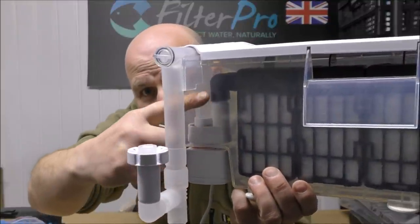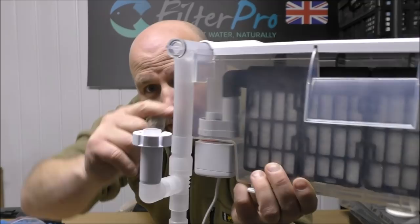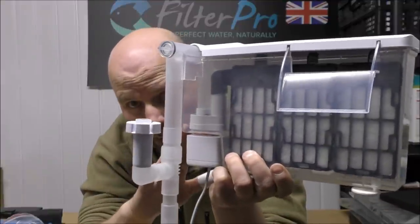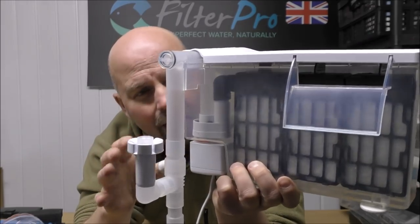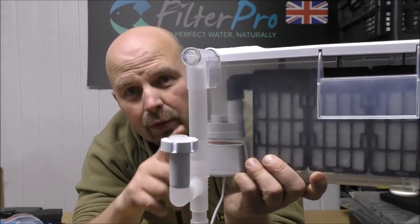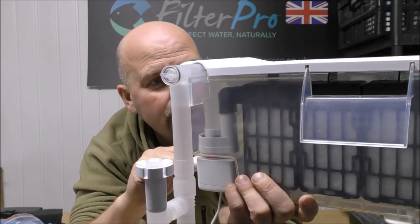From there, the water feeds up inside the filter to an elbow joint and goes through three cartridges. The 100 version of this filter comes with two cartridges, which makes me think the 200 should actually come with four cartridges if it's meant to do twice as much — but it doesn't. It comes with three, and I'll pull this apart to show you what's in those cartridges now.